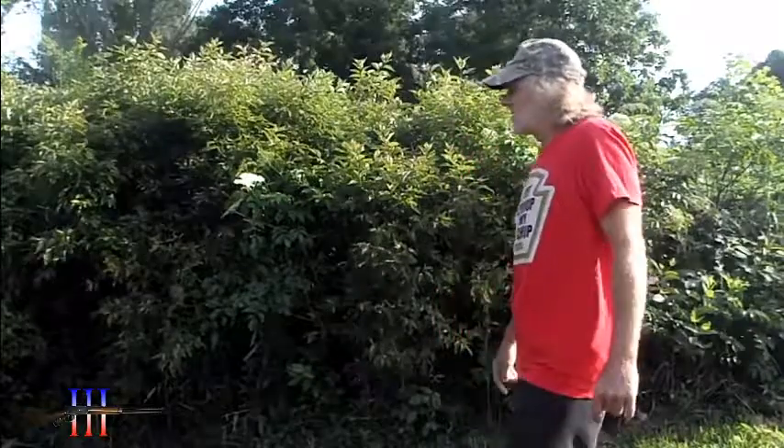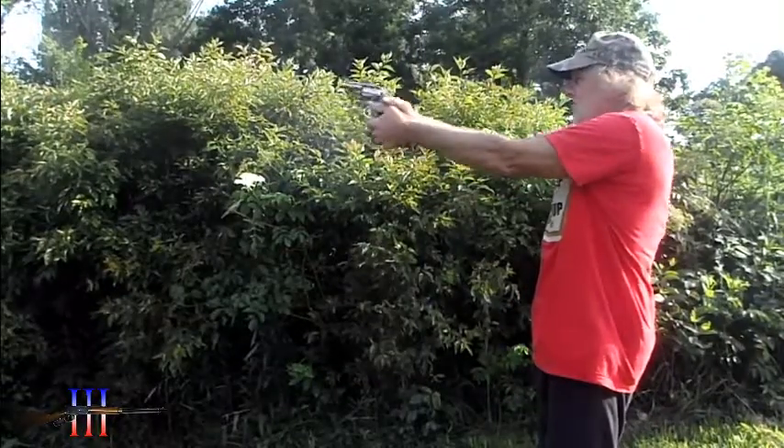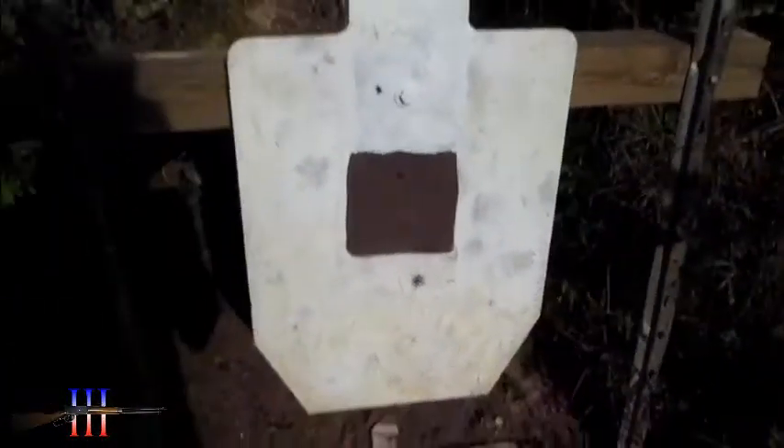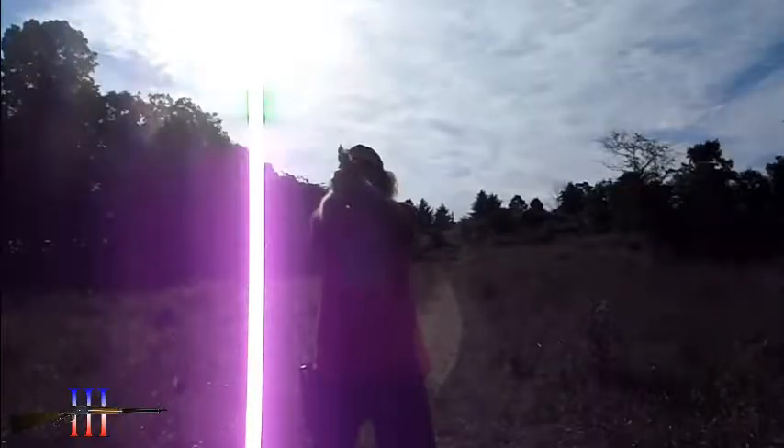First shot, double action. Okay, not great, but it still hit him. Now 50 yards, single action.